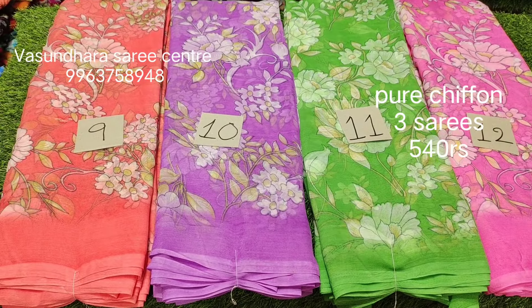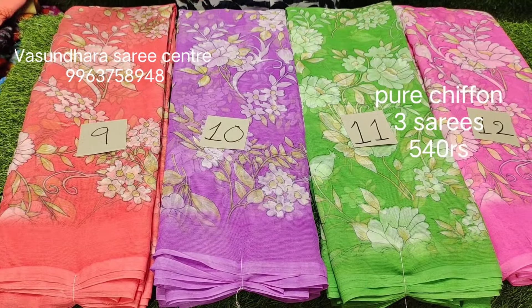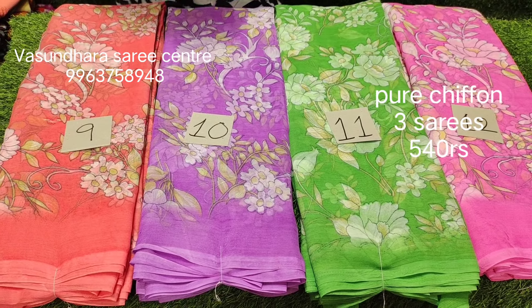Now we are going to use a second design. The second design is the light floral colors. It's a combination of cute colors — a combination of single color.